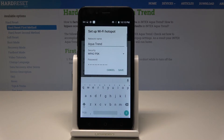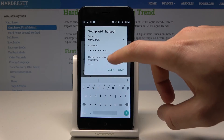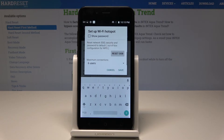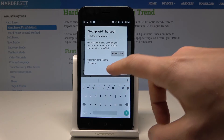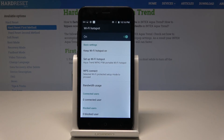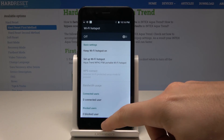You can also set up the Wi-Fi hotspot by choosing a network name, security type, password, and other options. You can choose maximum connections as well. If you make changes, tap Save; otherwise tap Cancel. You can also manage connected users and blocked users. To quit the hotspot, simply disable the feature.